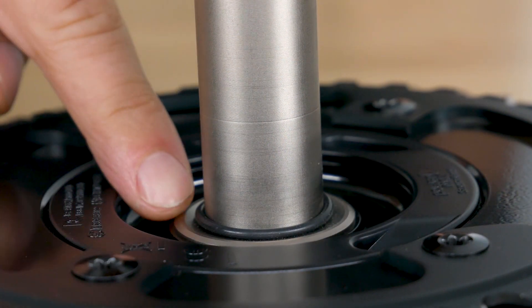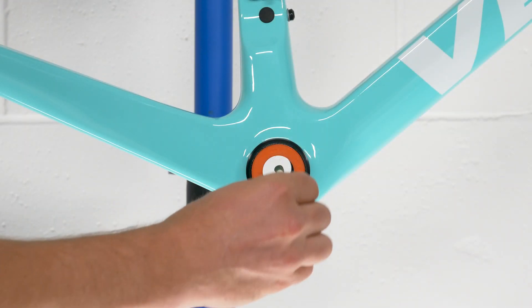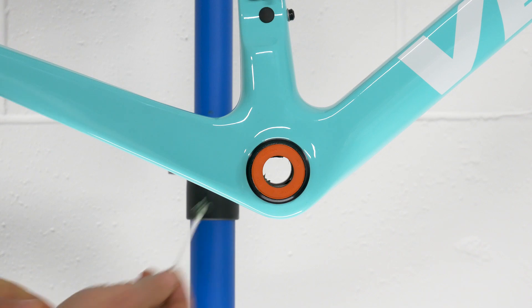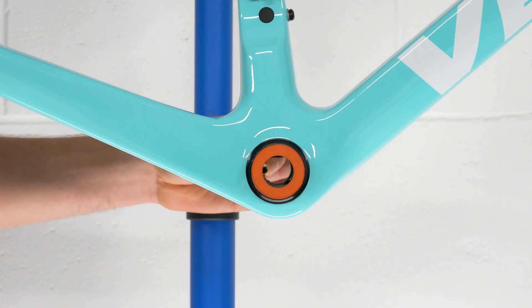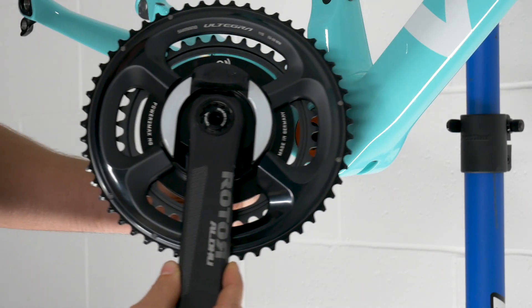Make sure that one o-ring remains on the drive-side crank spindle. Grease the bearings in your bottom bracket and check to ensure that the bearing covers are in place. Now slide the crank into your bottom bracket.